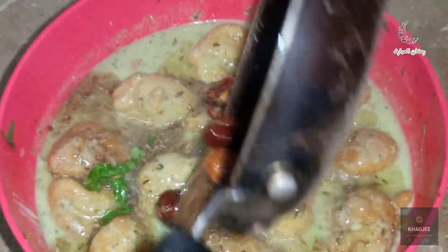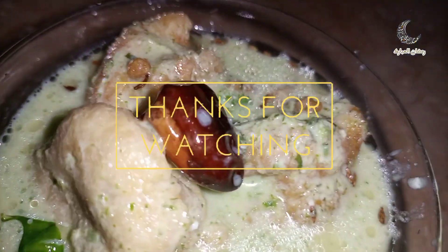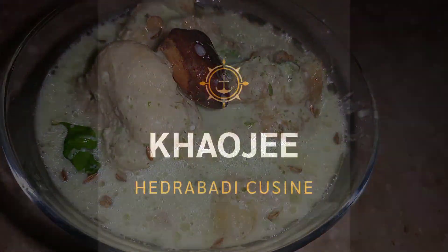Now add the tarka to the dahi barhe. And our Hyderabadi Dahi Barhe is ready. Hope you liked the video. Like, share, and subscribe to KAL G's. Bye. Thank you.